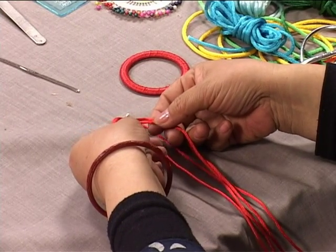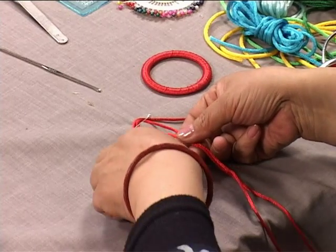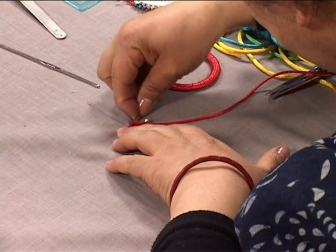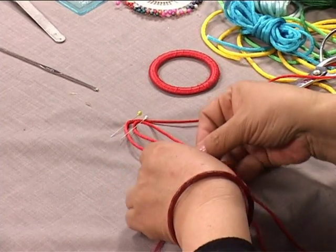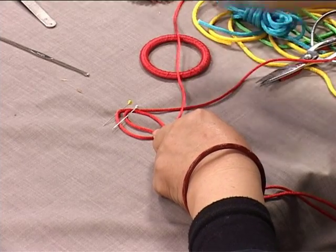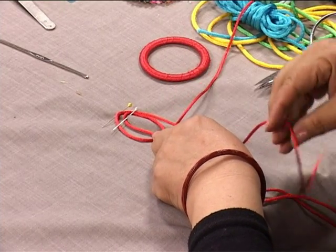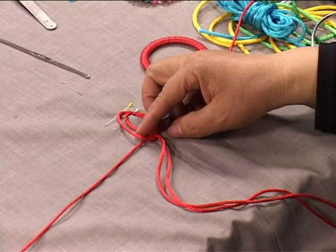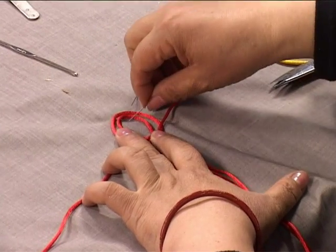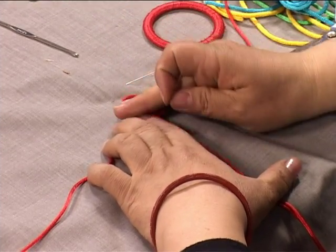We will weave the knot using the farthest left string and the farthest right string. Stick a pin in here. First, take the left side string and pull it underneath the central axis. Next, take the right side string, put it underneath the left string, and thread it past the first string. From top to bottom, after it has changed like this, we can see that the central axis threads have not moved. However, after we tighten the second string, it is a new shape.